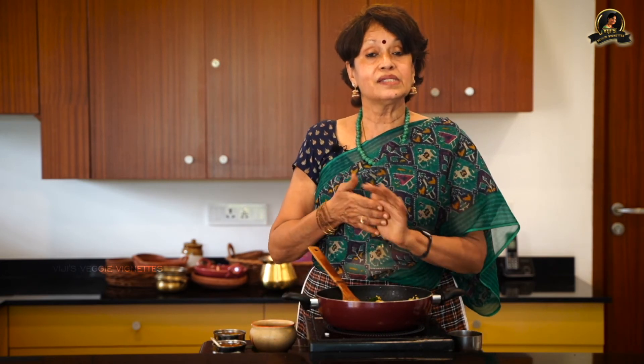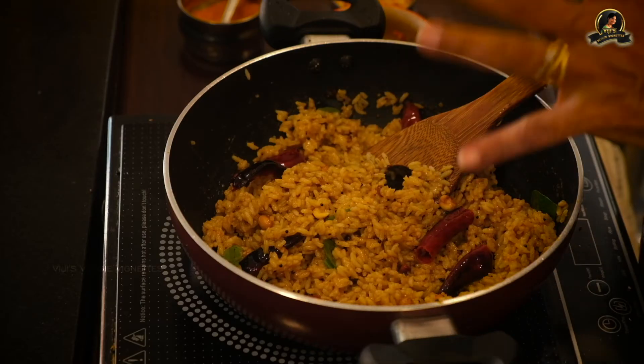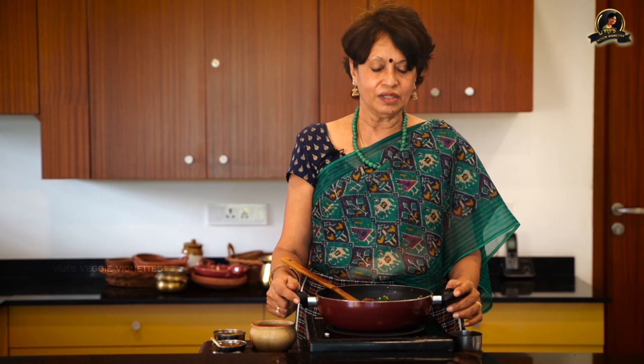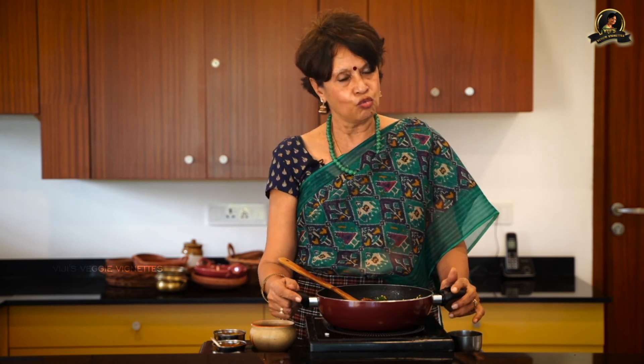Tamarind rice is something people wish to have almost every week — people make it quite often at home. It doesn't get spoiled easily, so they carry it on long journeys, take it on picnics, and enjoy it morning, afternoon, and night. Try this recipe and you will not go wrong — I've explained it in a very simple manner. If you have any doubts, please write in the comments below and I'm there to answer. This is Vijay Varadarajan signing off — until we meet again for an entirely new recipe, bye!